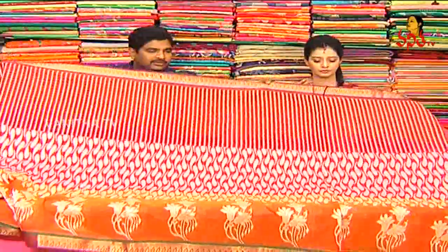In Indore silk, we will highlight a variety of varieties. We will also have reasonable rates and wholesale pricing available.